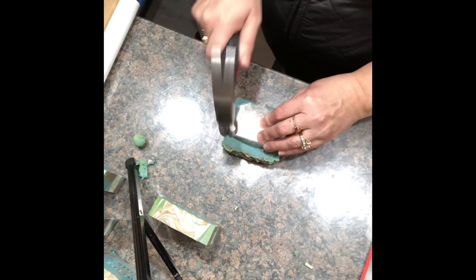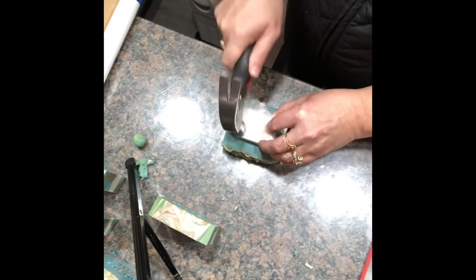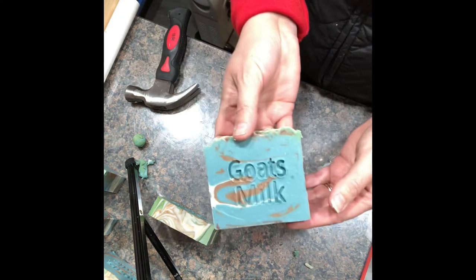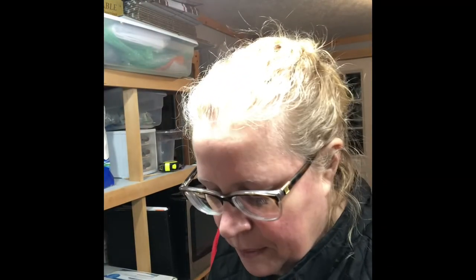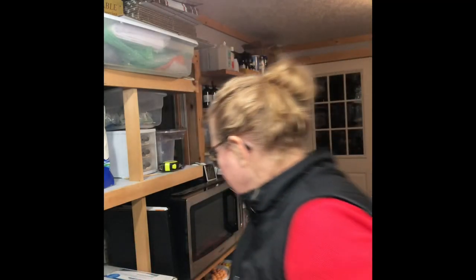I'm going to continue stamping the rest of this loaf of soap. But if you want to see those and you enjoy that, let me know and I'll do the whole loaf if you want to watch it — if you find it relaxing. I hear from a lot of my followers: 'Oh my gosh, I could watch you all day, it's so relaxing.' So if you enjoyed that part of the video, let me know and I'll do some more stamping. Thank you and have a good day.